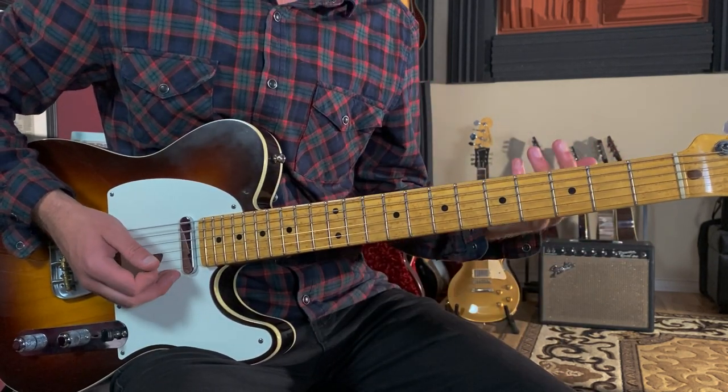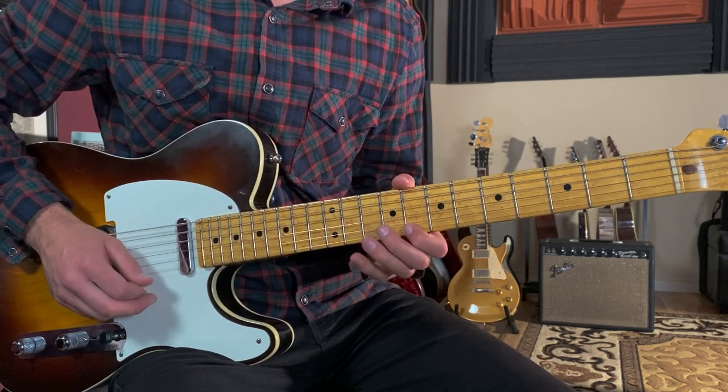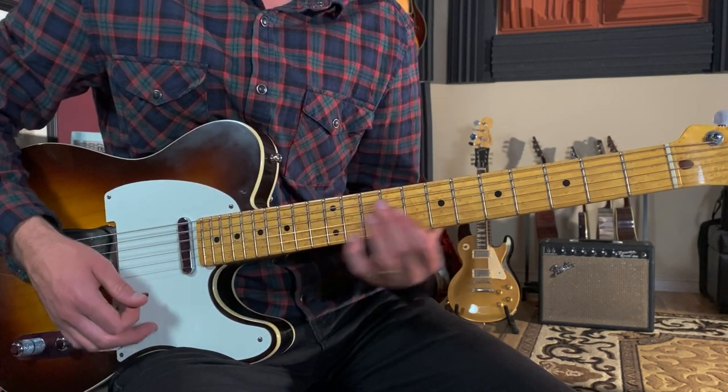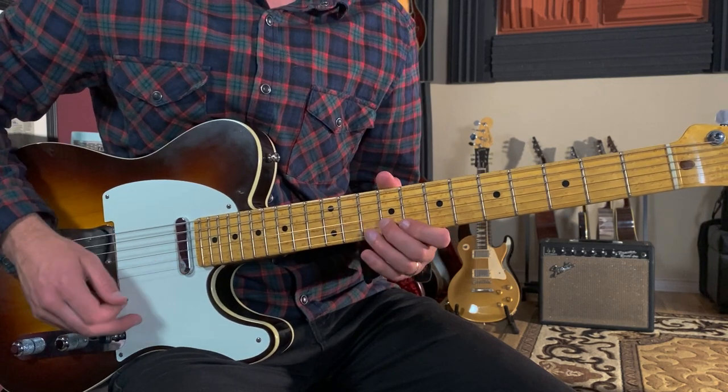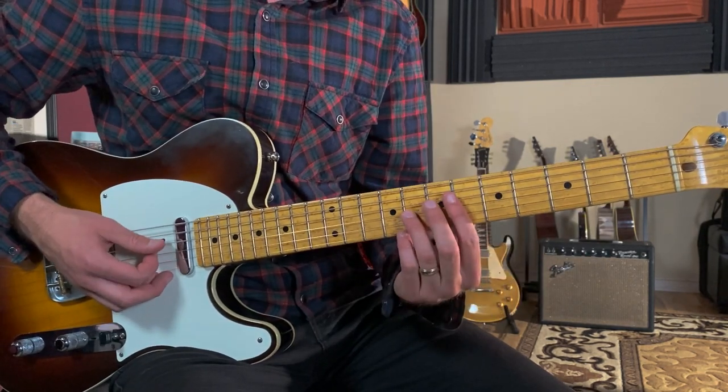On top of this chord progression you've also got this melodic line. All together: one, two.